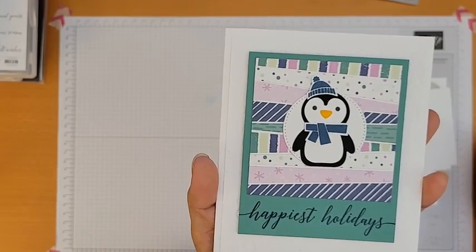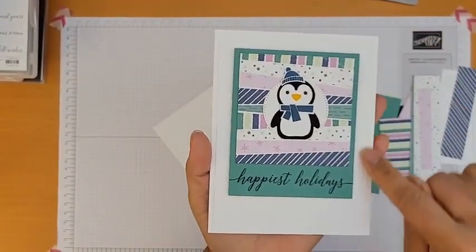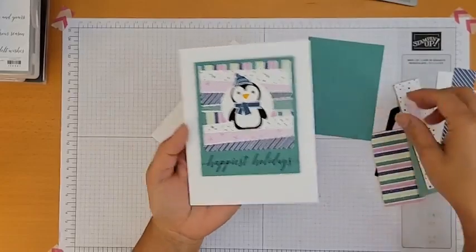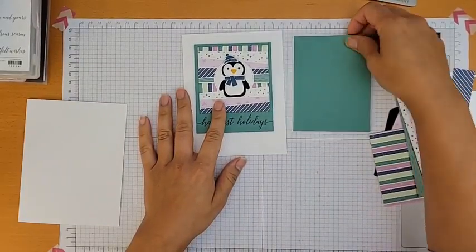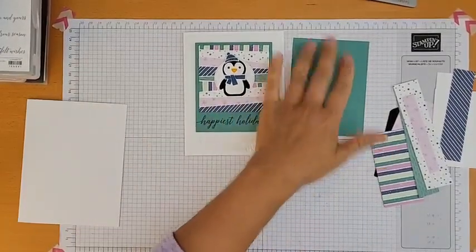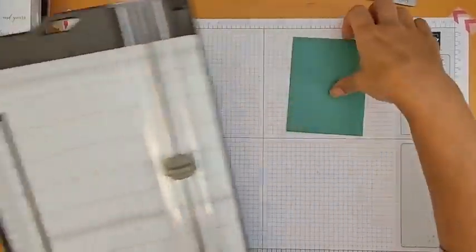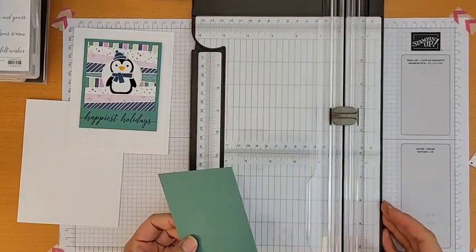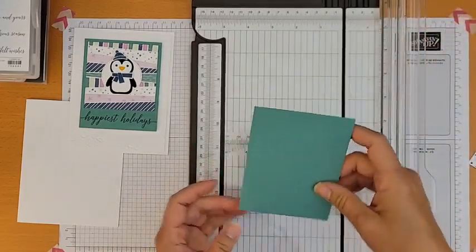I have my card base ready — white, already cut. I need a piece to go on top to emboss, plus all the layers. I'll double-check sizing and trim if needed. For those without a paper trimmer: this is one of the most essential basic tools for crafting — it measures, cuts, and scores your paper all on the same device.